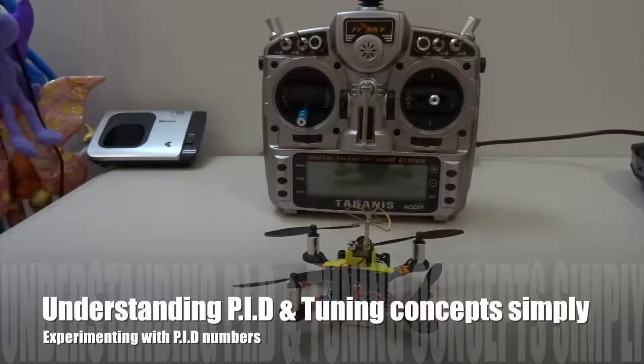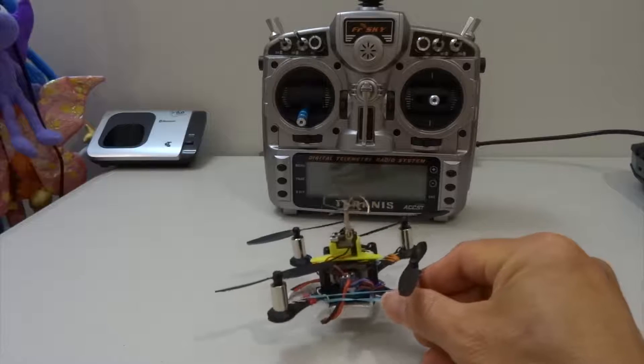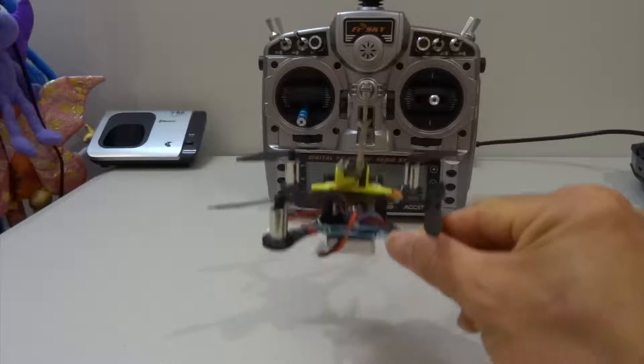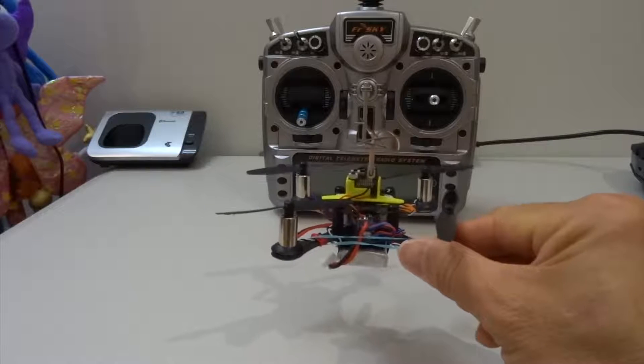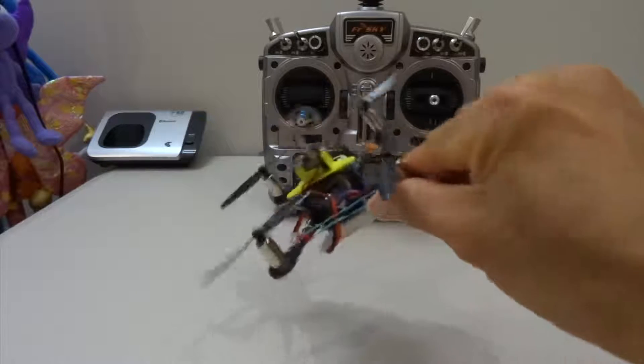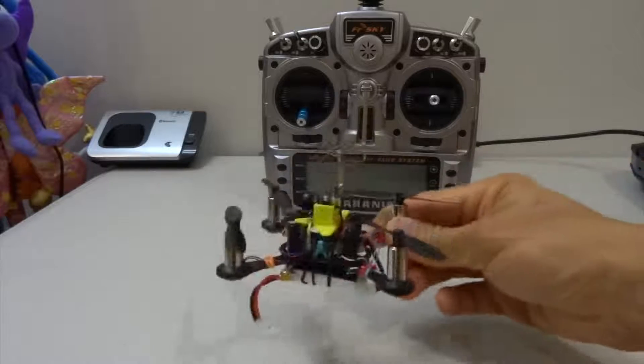Hi guys, welcome back to the channel. This is part 2 of my understanding PIDs and tuning video. I'm going to go over the PID values again and also a little bit more about tuning. The tuning for a quad is basically about making sure that when you input your stick commands, the quad will move according to how you command it — pitch forward, backward, left, right, and yaw.